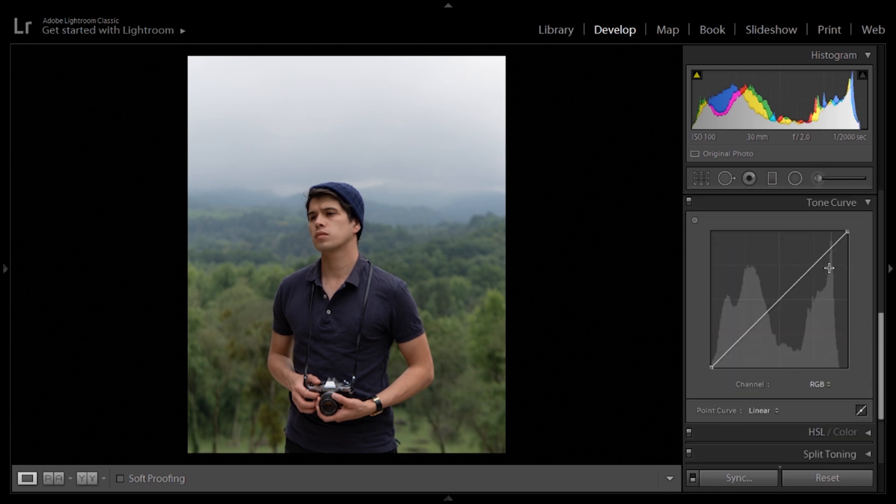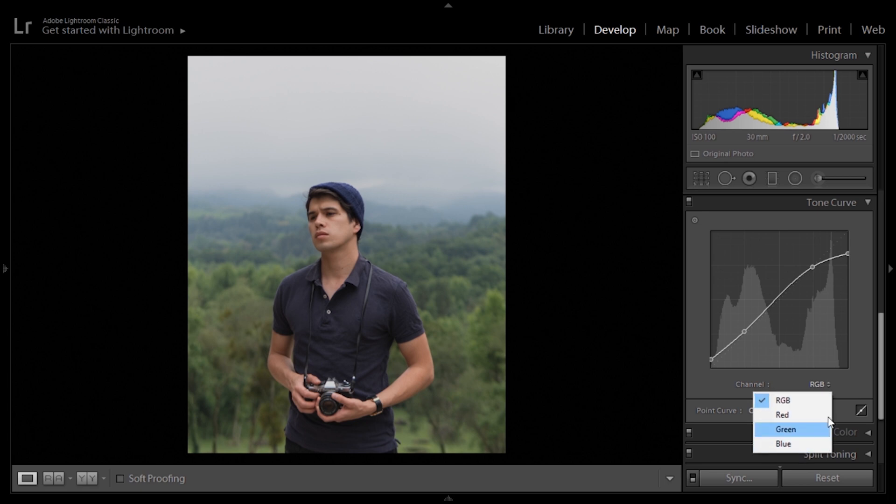Next up, the tone curve. The tone curve isn't going to require too much editing. We're just going to put two points — one in the highlights, one in the shadows. We're going to lift the blacks by moving the last point up, not too much, just around there. We're going to move the shadows up to make the image a lot more flat, and then dim down the highlights by moving that point all the way down. We're not going to move into the red, green or blue tone curves — it's just a very simple edit.